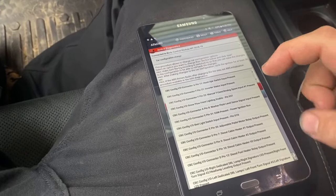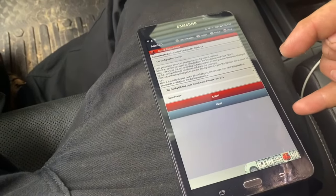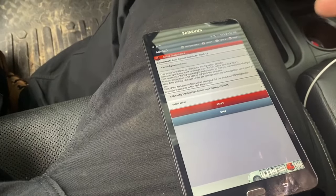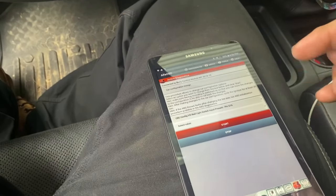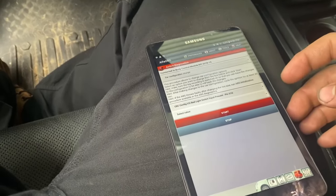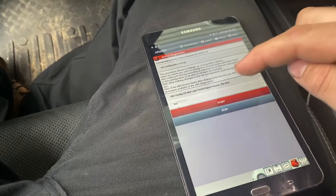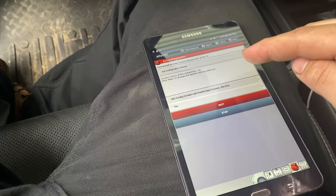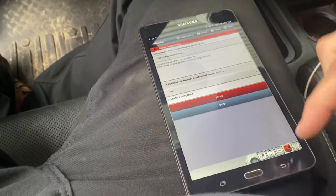We're also going to do 'bed light switch input present,' because this truck is a 2018 and it has that option available. I don't believe the older trucks do — I think 2018 was the first year that had the option for the switch in the bed. The rest of them just used the cargo light switch inside the cab or when you lock and unlock the truck. Select value, hit yes, hit start — current status is no, switching to yes, click next. Procedure complete. Back out, key off.